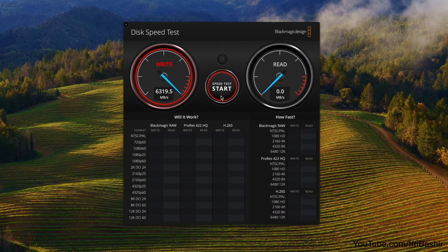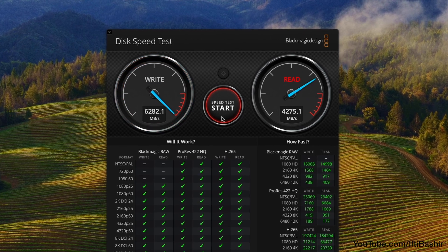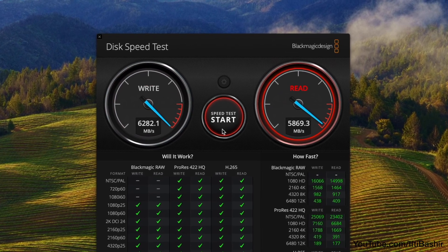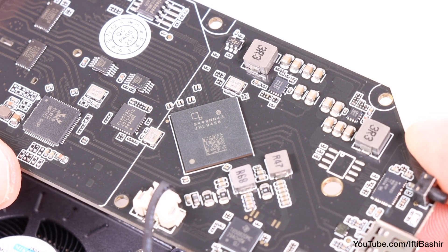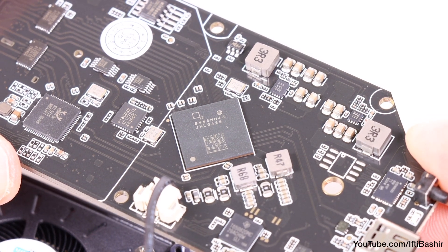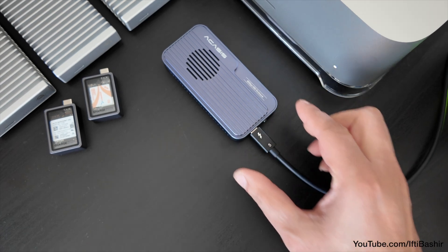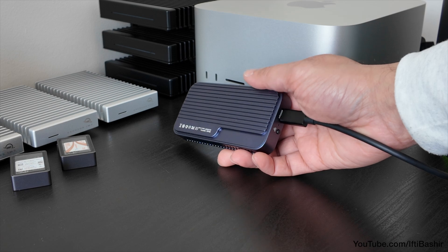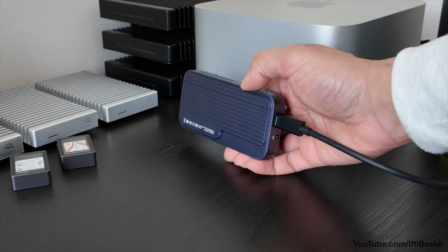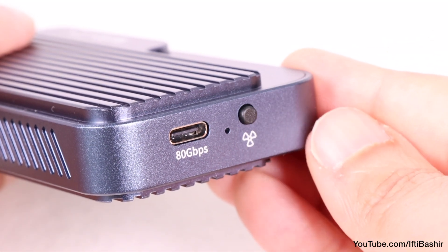Jumping straight into a Blackmagic disk speed test, we immediately notice this mind-blowing performance that's easily on par with, if not higher than, the performance of most internally connected SSDs. It's ridiculously fast. Released in Q3 2024, the Intel JHL9480 chipset was designed for precisely this purpose — to provide high-speed data transfer and versatile connectivity for high-performance peripherals — and it's certainly performing well here, almost taking us to the limits of the SSD's own capabilities. The active heat dissipation design with the built-in turbo fan automatically ramps up as and when required, with a physical button available to start and stop the fan should the need arise.